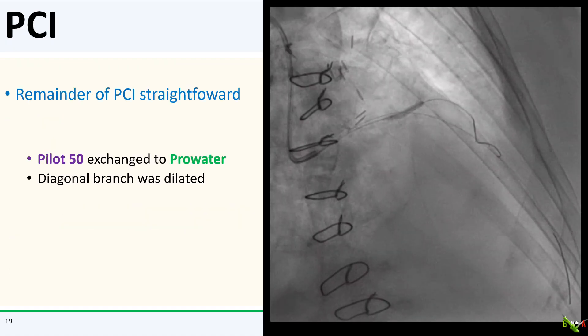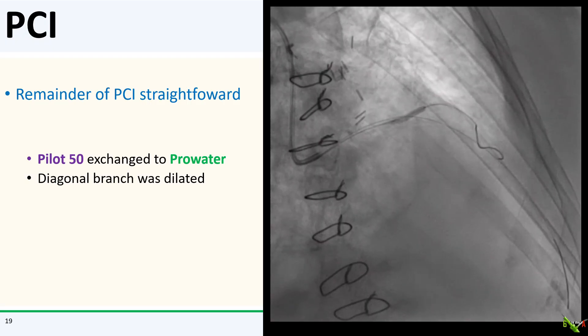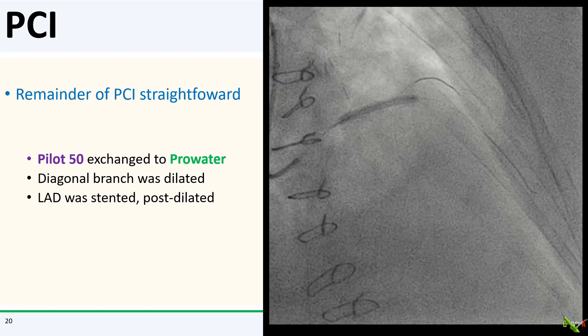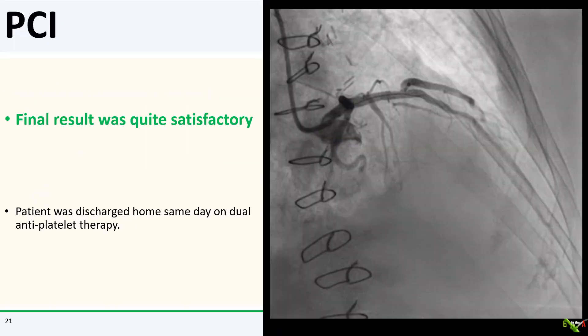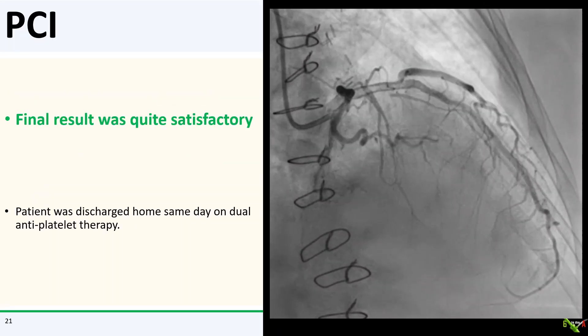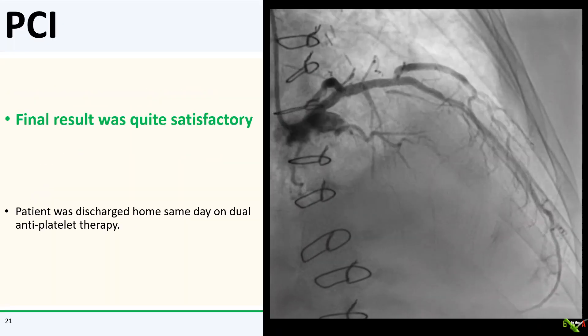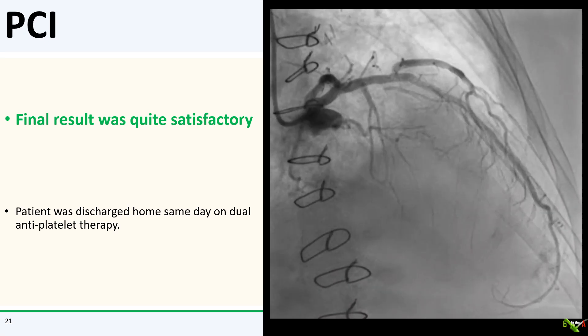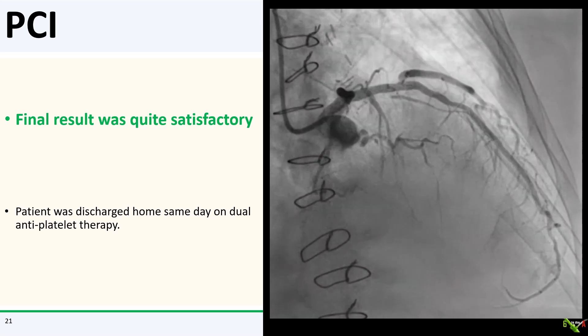The remainder of the PCI was then quite straightforward. I exchanged the Pilot 50 wire to a ProAuto wire and gently dilated the ostium of the diagonal branch. I then stented the LAD, did IVUS, and post-dilated the stent. The final angiographic result was actually quite nice. The patient was an outpatient and she went home later that day on dual antiplatelet therapy.